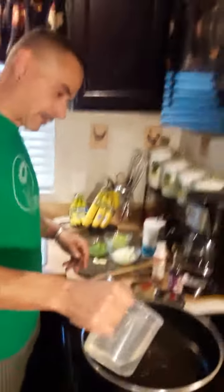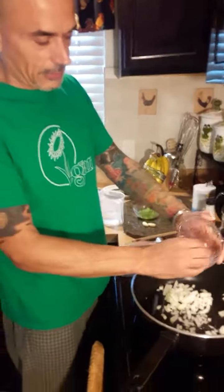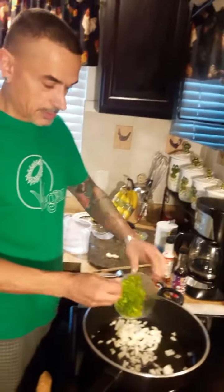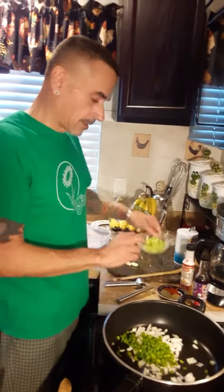So let's get over here sautéing and I'll show you what we're going to do. Here we have our pan nice and hot. A little bit of water — you can use oil, I don't want to use any oil today. And your onions, your green peppers, and your celery.